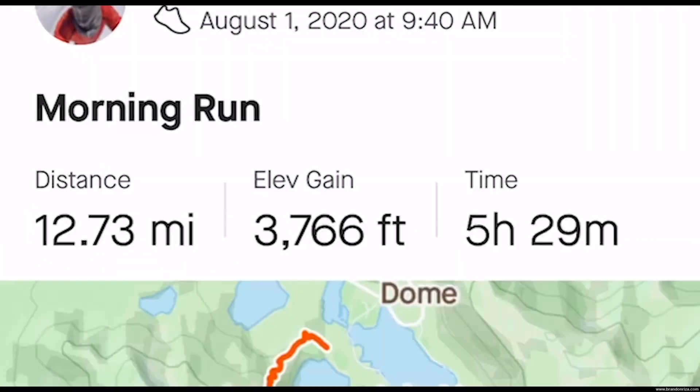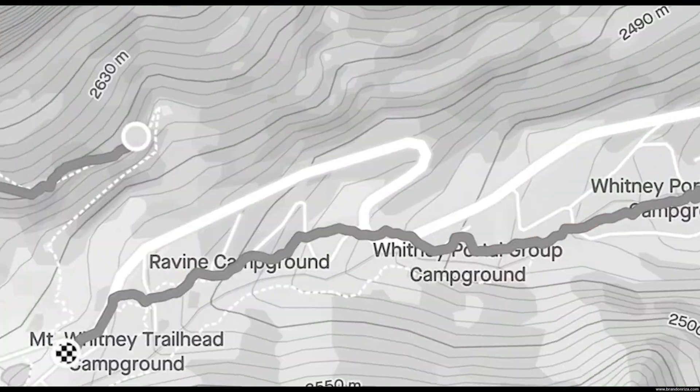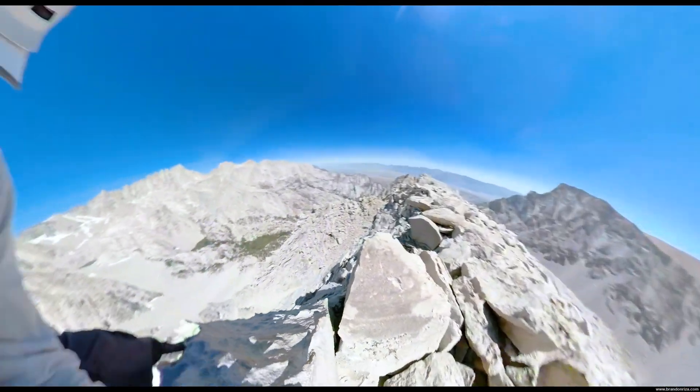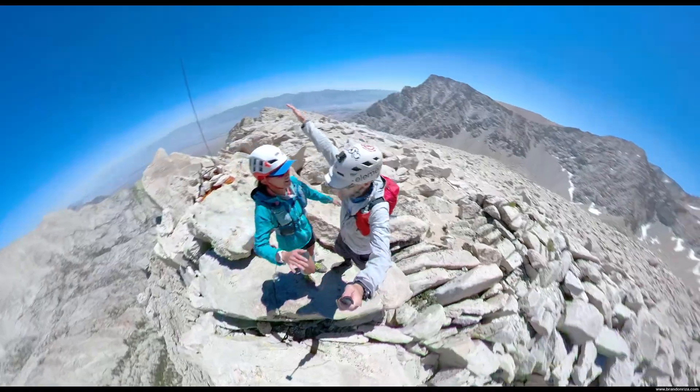It's interesting — from down lower, the climber's left line was looking better just a couple hundred feet up. Climber's right line is looking way better.